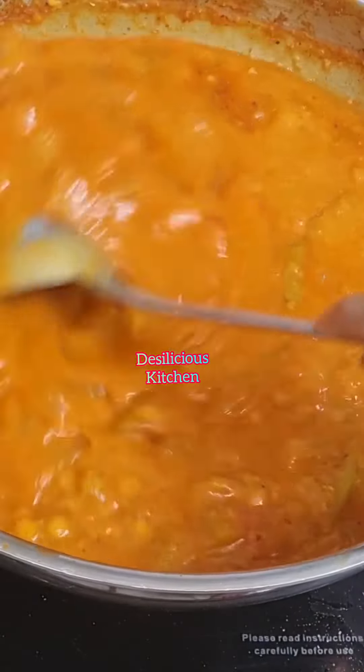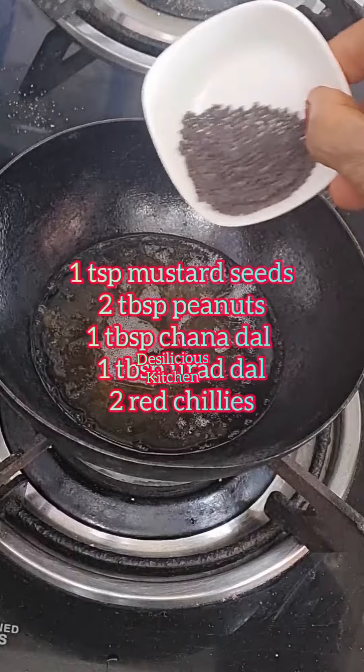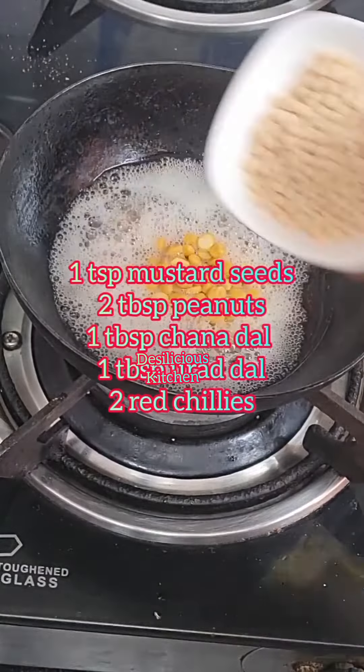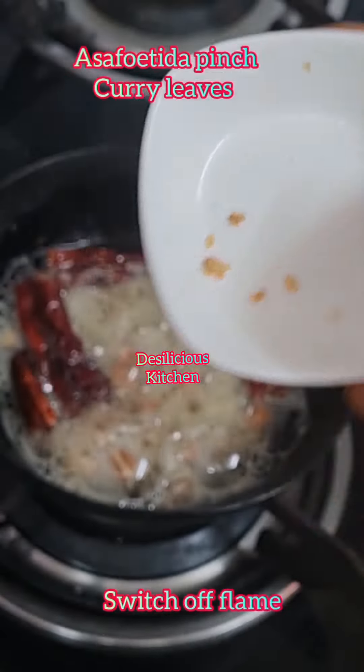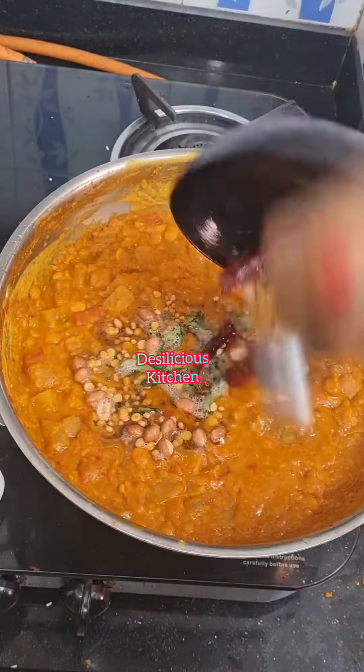Also add a small piece of jaggery. After 5 minutes, switch off the flame. Now heat oil and splutter mustard seeds, peanuts, chana dal, urad dal, and red chillies. On a low flame, give it a stir, then add a little hing and curry leaves.